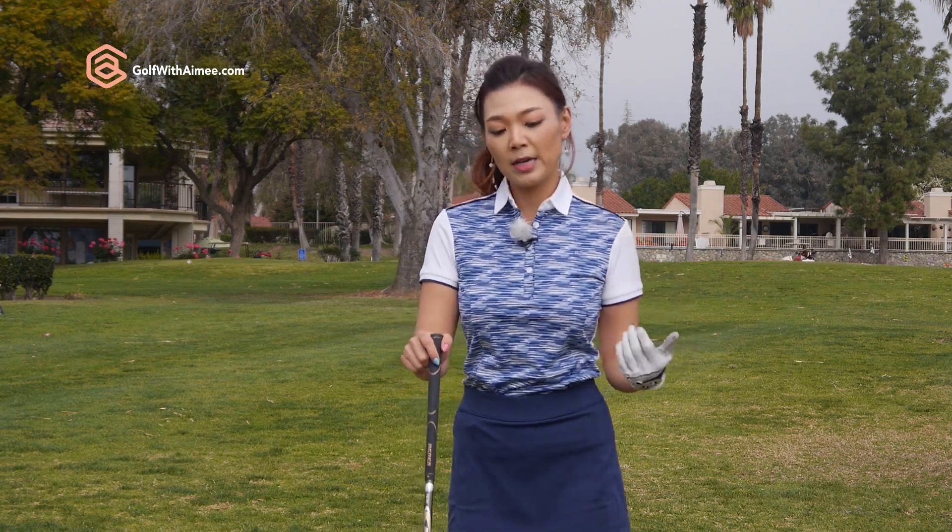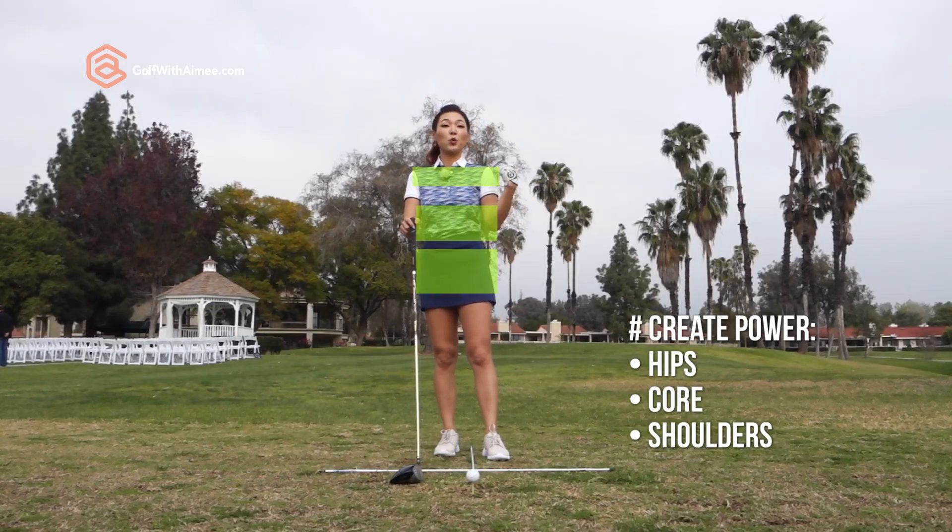To create power, I'm going to go ahead and highlight three parts of the body: the hips, core, and your shoulders.